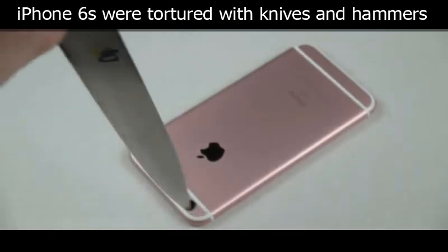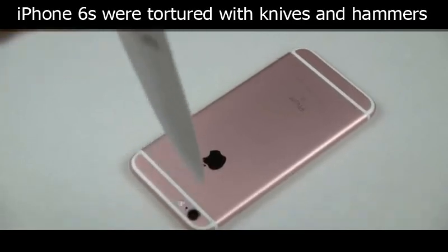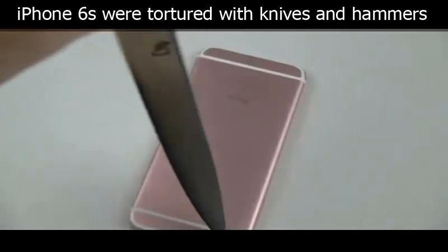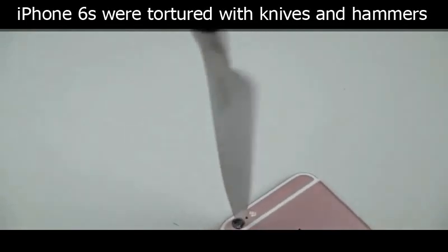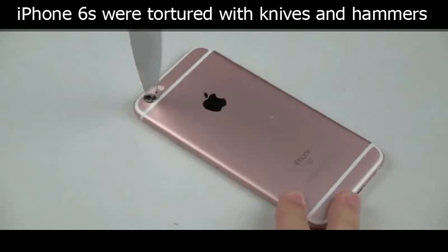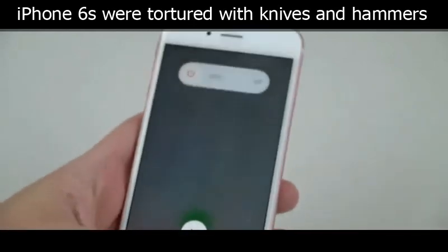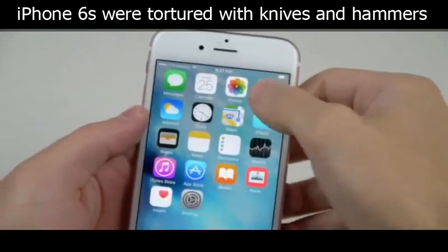Let's see if the camera works. There's the camera — let's see if it works.